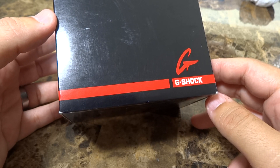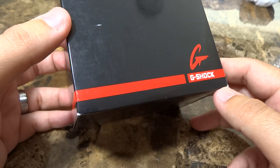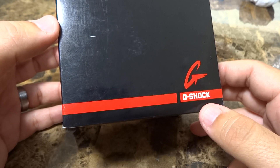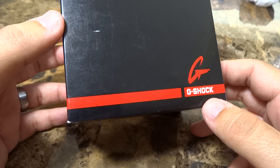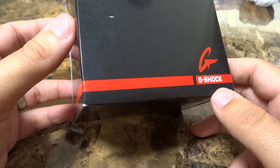Hey guys, what's going on? It's Mike835 again bringing you another G-Shock review and unboxing. Today I've got something interesting because I was out at the mall this weekend with my wife, and she saw a piece that she really liked. She was insisting that she had never bought this piece, and I told her, 'Honey, if we go home I could show you that you actually bought this piece quite some time ago.'